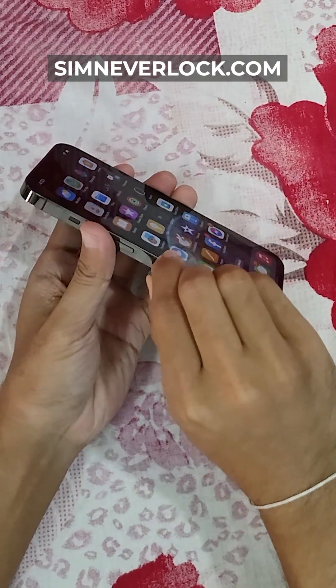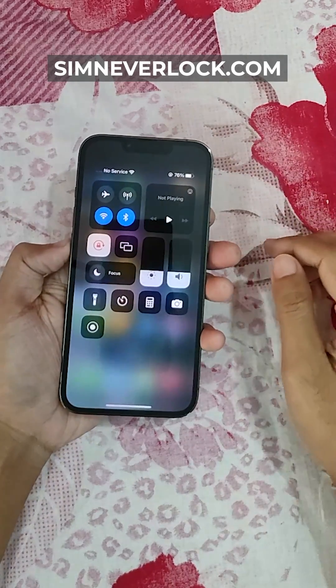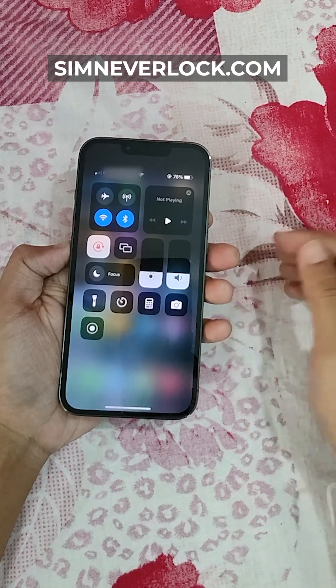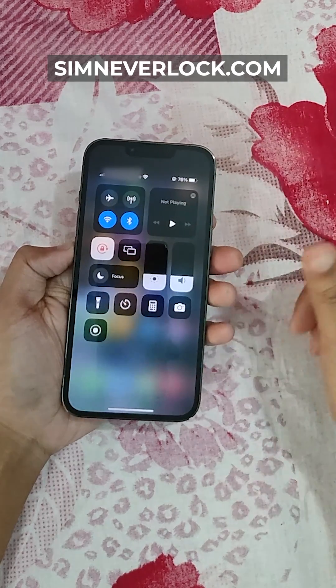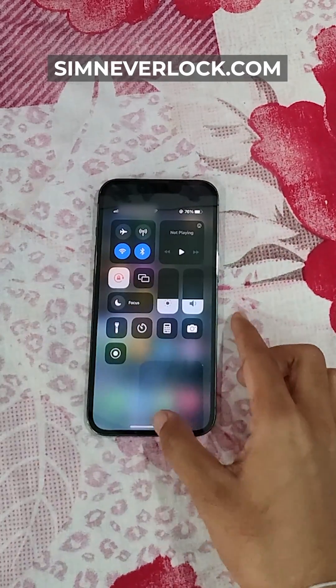Now let's put the SIM back again into the phone. Let's see if it works or not. My SIM got active again — this is it.